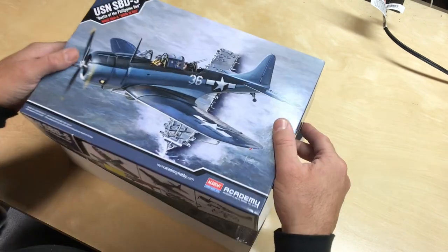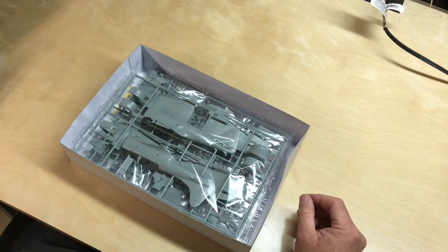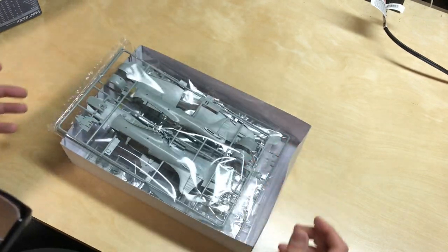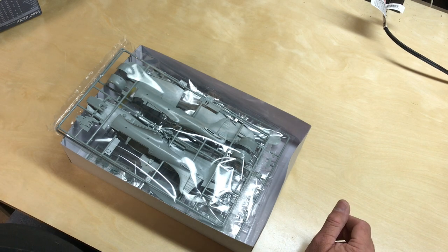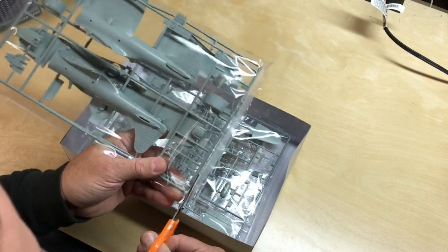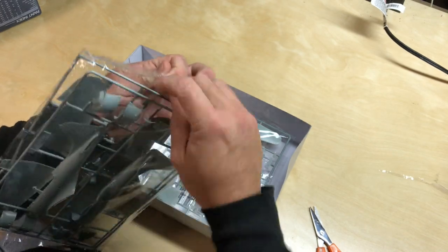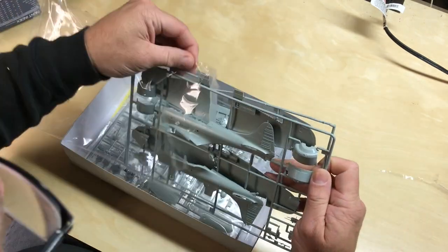Let's jump into the box here. Opening it up — very nice. Looks like well packaged, a couple of sprues per bag. I'm going to grab a pair of scissors to open these. I have not opened this kit yet, so we'll just take a look at some of the sprues and how well they've done with this.